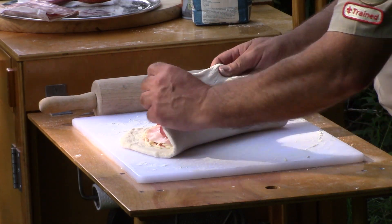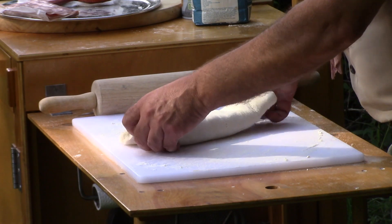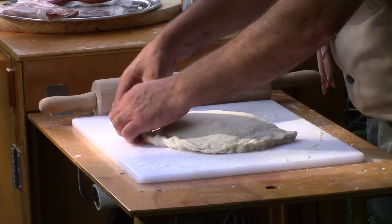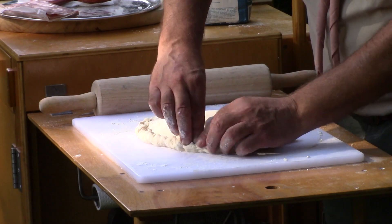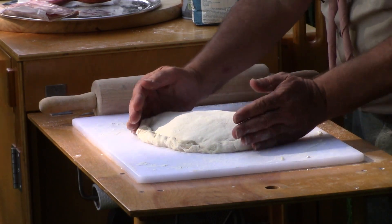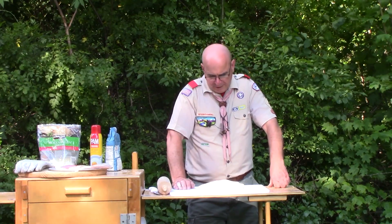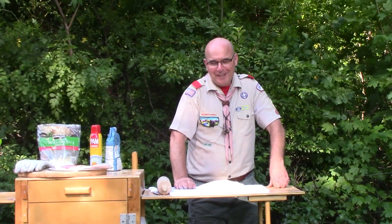Now what I'm going to do is attempt to fold this over. Just with my fingers, I'm going to pinch the edge here because I want to try to seal this. I don't want it oozing out into my Dutch oven — I've already figured that some of this is going to come out. I'm rolling it over a little bit, giving it a nice little hem there. Now we're going to switch over to our Dutch oven. It was just used so it's nice and hot, and we'll load it up with some new coals and put our stromboli in.